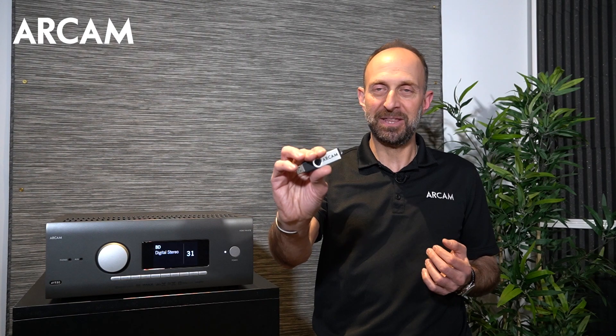Hi, this is Jesse with RCAM. In this video we'll talk about how to update an RCAM AVR using the USB stick method. This is the fastest way to update the RCAM AVRs. You can update it also via the network, but it typically takes much longer.